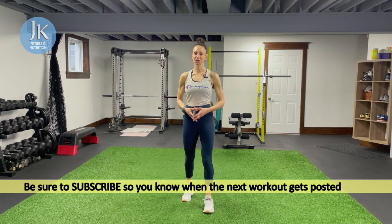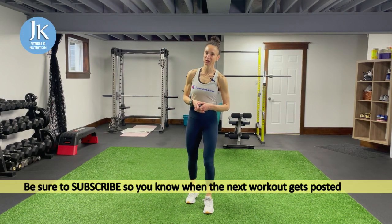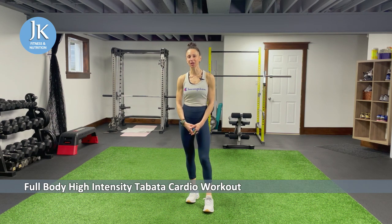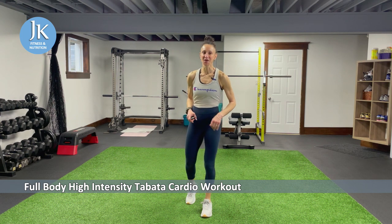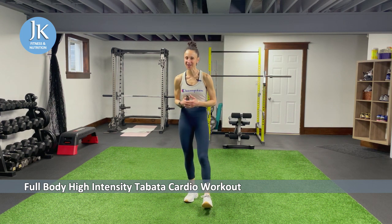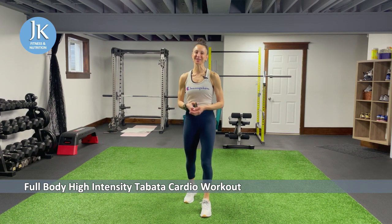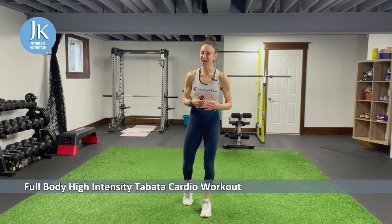Welcome back to JK Fitness Nutrition and welcome to today's workout. I have a great full body high intensity circuit training workout — it's a Tabata cardio bodyweight-only full body blast. I'm excited for this; I love my full body training and my bodyweight training. We're just going to have fun with this — it'll be challenging but very rewarding once we're done.